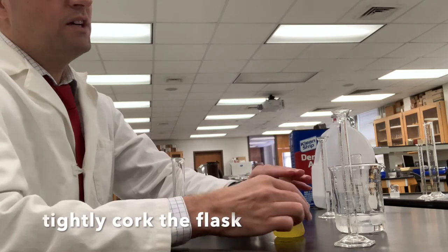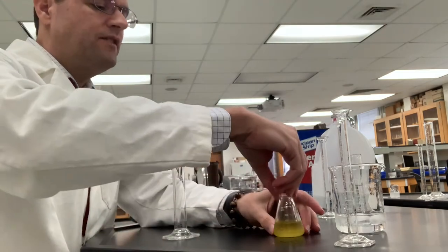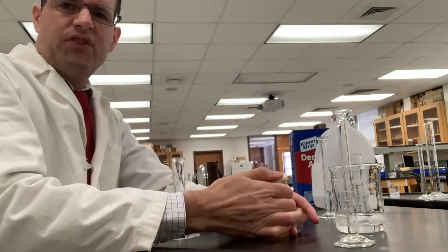I'll give that a good swirl. I'm going to cap this with a cork — ideally you should wrap this in some parafilm to keep it oxygen free.